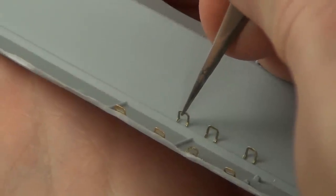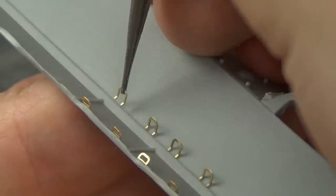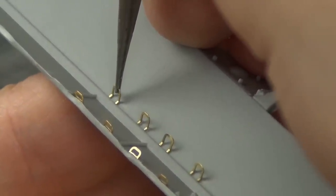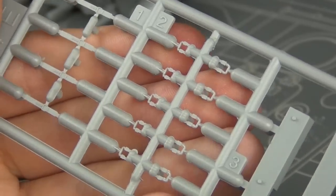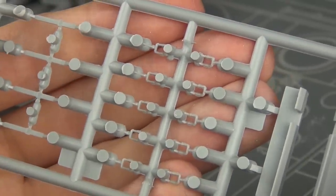These photo etch details are a little tricky and they take some time, but I think they're definitely worth it for the increased scale effect versus plastic parts — and these photo etch parts are included in the kit anyway, so might as well use them. Here's the plastic chunky alternative which isn't too bad, but it's definitely about three times thicker than the photo etch.